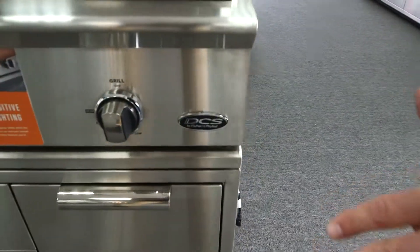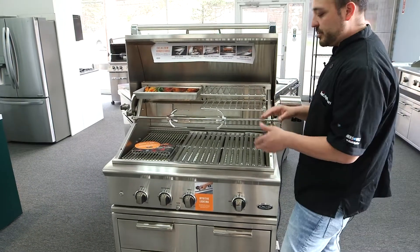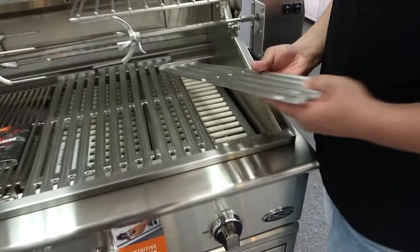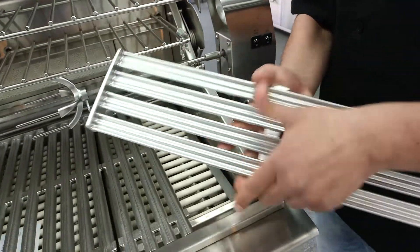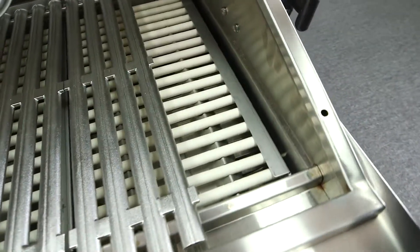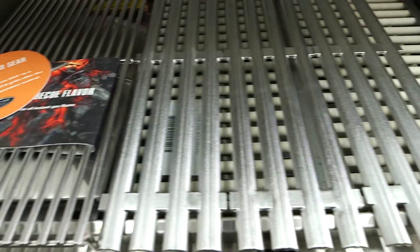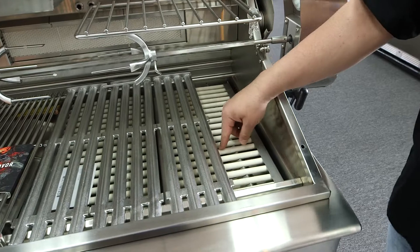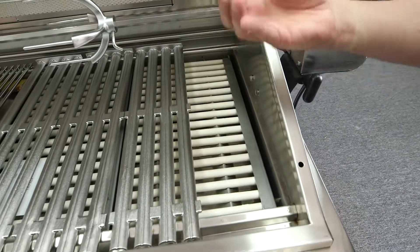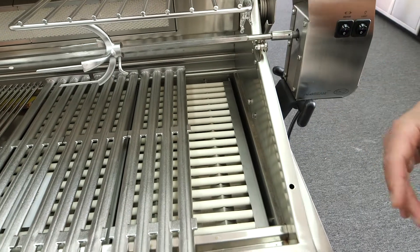Let's jump right into the DCS. This one here is a 36 inch — we can get it in a 30 inch as well — but the DCS has precision control on it. If we pick up these grates, they're super heavy and can be flipped so you can get a great grill mark. Inside, these ceramic rods are what really balance out the heat from the burners underneath. When you put a steak down and sear the juices and all the aroma and flavor, they flare up and really help season the steak a little bit more.